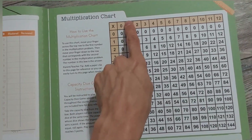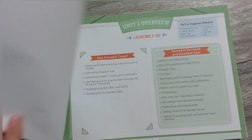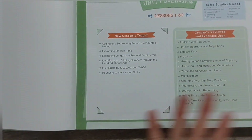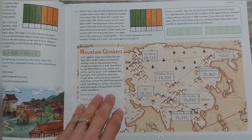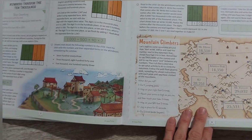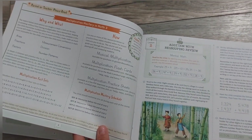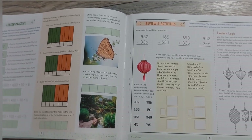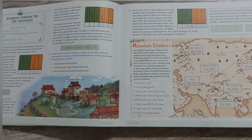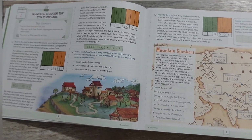There's a multiplication table so students can quickly look things up. Each unit also has an overview, which is really helpful — a quick, concise overview. Flipping through, the first lesson is five pages, which is definitely a jump from Level 2. Since my son is going to be doing this as a second grader, I can see we'll probably need to slow down on some lessons, and that's totally fine.